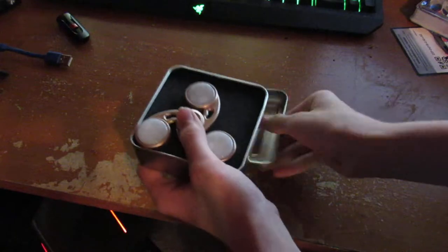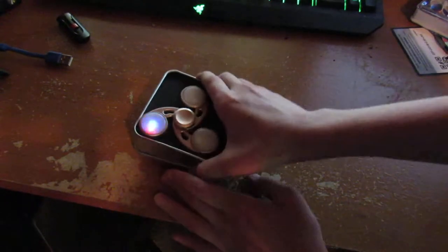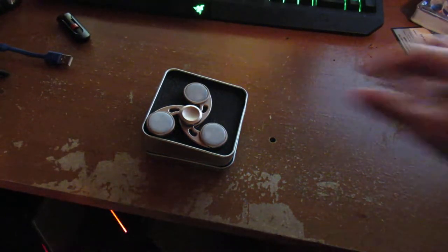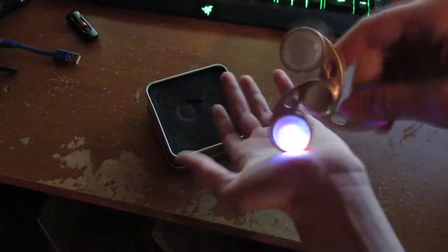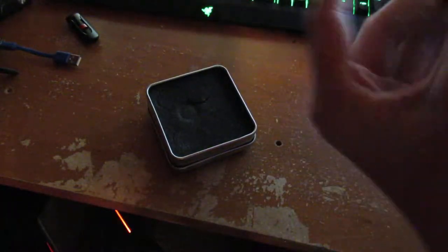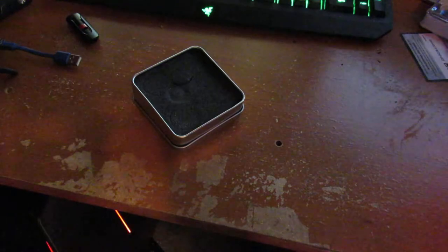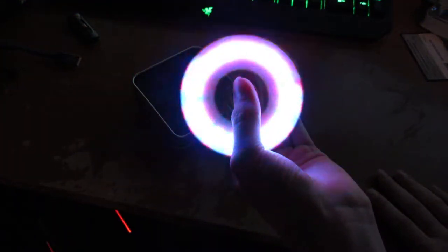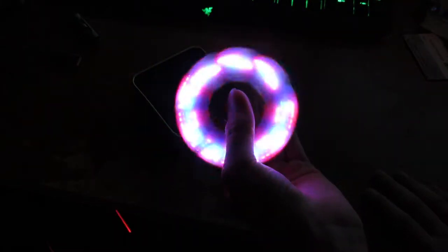So let's get into the spinner. Unlike this one, I can hit it across — I can hit it like that. But the LEDs don't stay on. If I get it going like that, see like that, the LEDs are on.